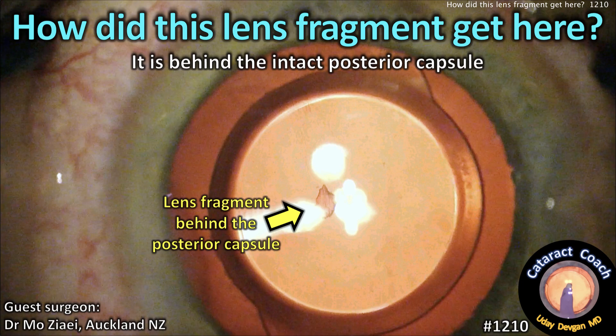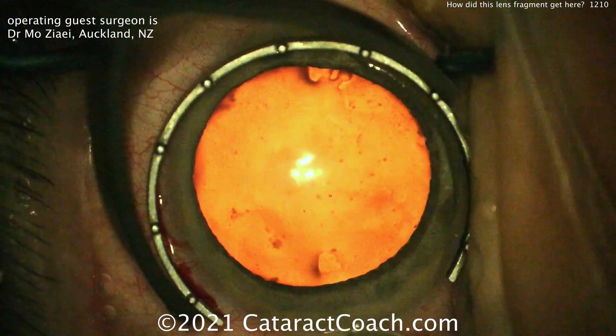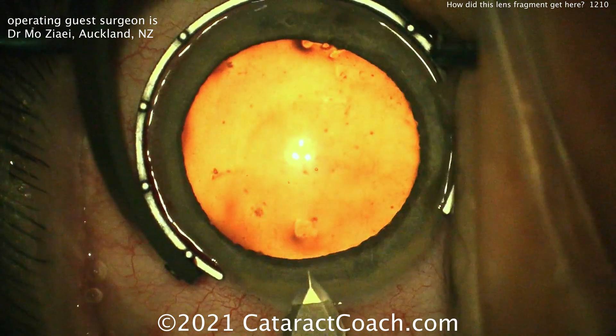CataractCoach.com. How did this lens fragment get here? It's behind the intact posterior capsule in Berger's space, in front of the anterior hyaloid face. Our operating guest surgeon here is Dr. Mo Zaieh from Alka, New Zealand.